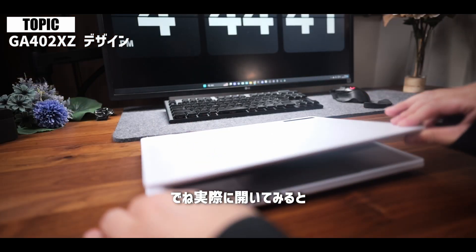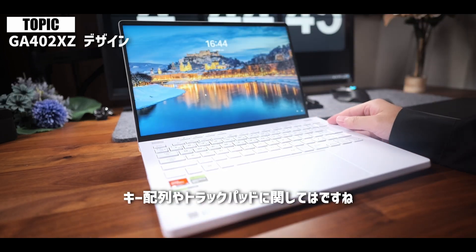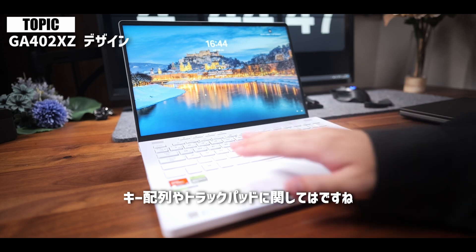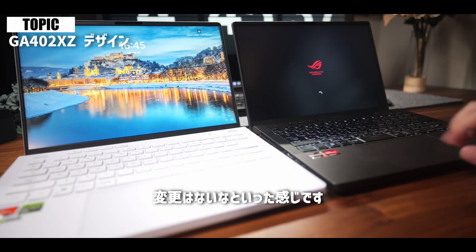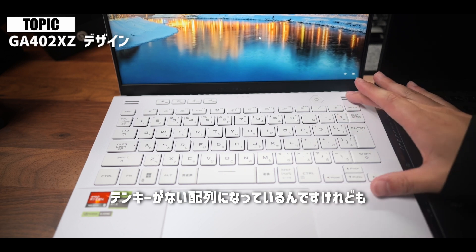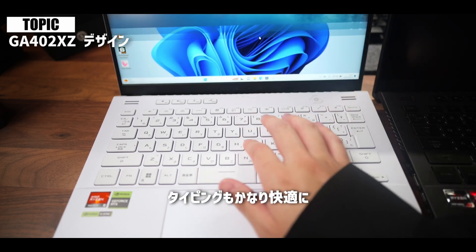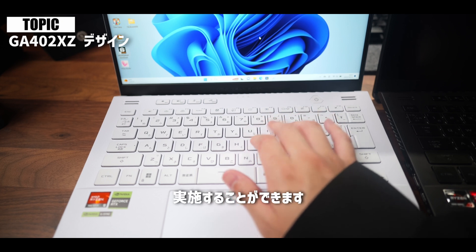実際に開いてみると、キー配列やトラックパッドに関しては変更はないという感じです。このキーボードはテンキーがない配列になっているんですけれども、打ち心地が結構良くて、タイピングもかなり快適に実施することができます。